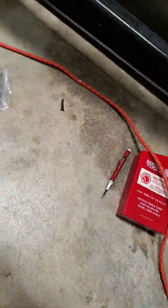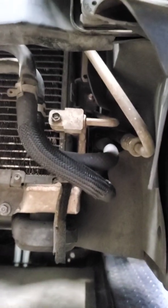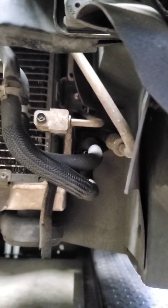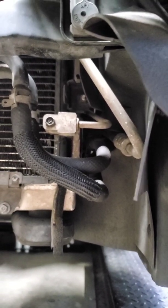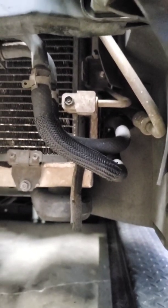I'm going to try using these 90-degree fittings and run the hoses up right through there — the power steering and the AC hoses. So I'm going to get these nutserts started and try to mount this thing.